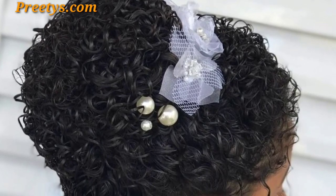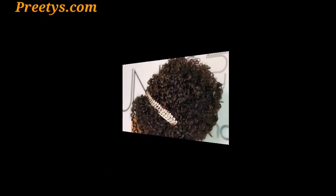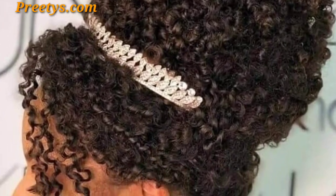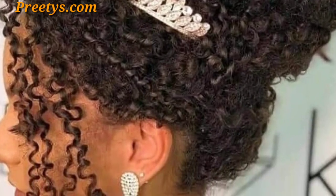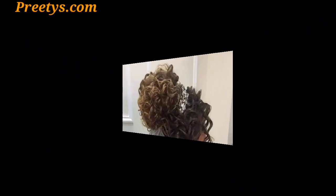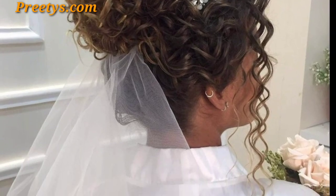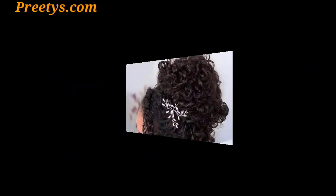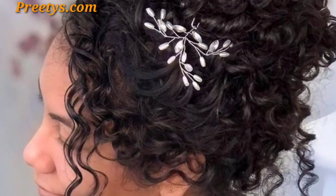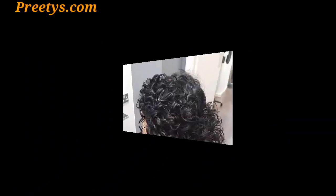Hello everyone, assalamu alaikum! I hope all my lovely friends are doing well. May Allah bless you — keep smiling and always be happy. Welcome back to my YouTube channel. Thank you for staying connected, supporting me, and watching my videos. Today I am sharing curly hair bun ideas. These hairstyles are so unique and trendy, and I hope you will love this collection.